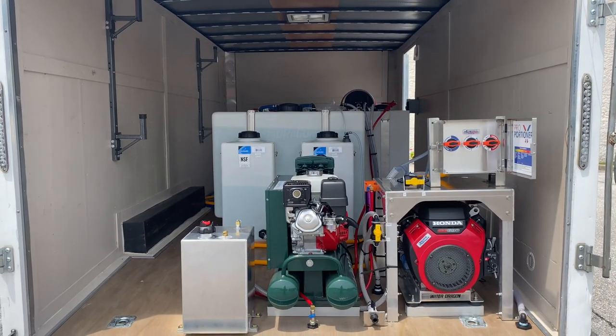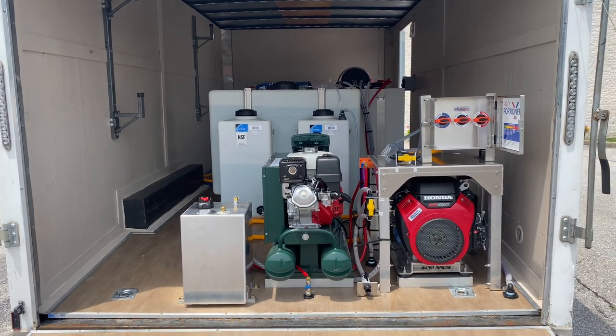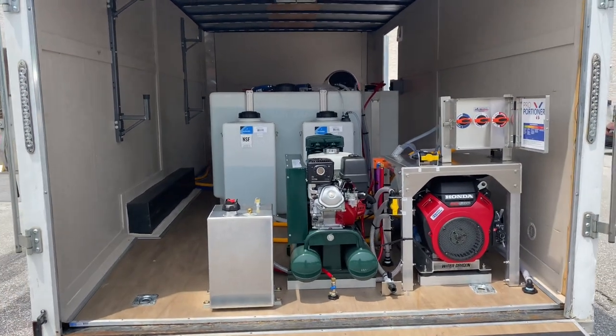In the center here we have our air compressor, which is paired with the All Flow air diaphragm pump. That's a 20 CFM Roll Air compressor with an electric start.